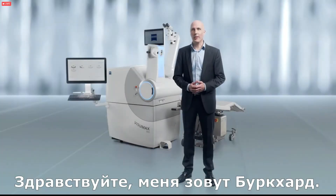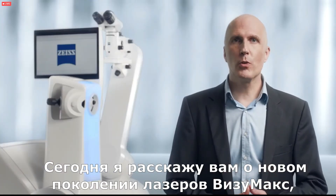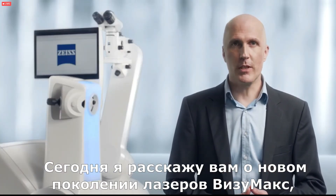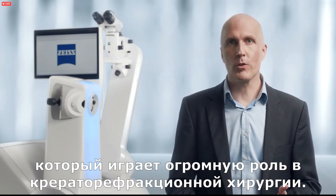Hello, my name is Burkhardt and I am the product manager for femtosecond lasers here at Zeiss. Today I would like to show you the next generation Visomax, which is a significant part of the corneal refractive workflow solution.